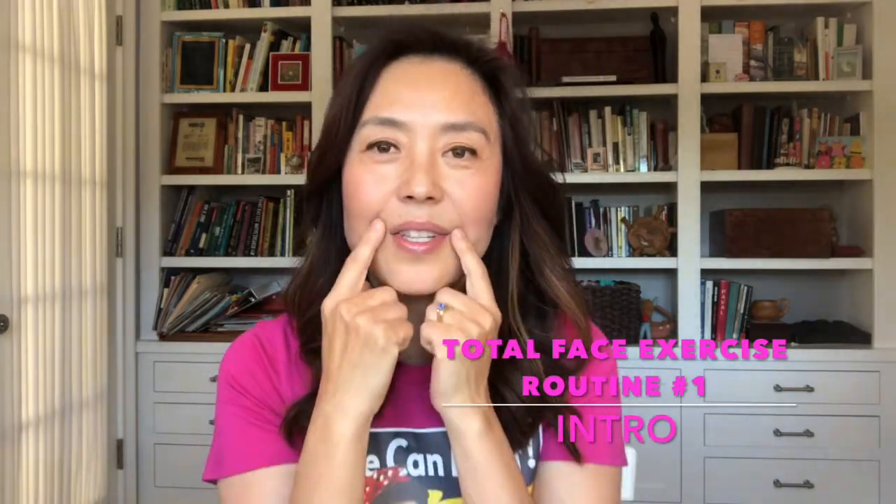The exercises I picked for you in this first routine — we're only going to do four. Don't do ten different muscle groups; you don't want to overwork your muscles on your face, it will have the reverse effect. I'm only going to pick four: forehead, eyes, upper cheeks, and mouth area, especially concentrating on the marionette line because that is one of my problem areas.